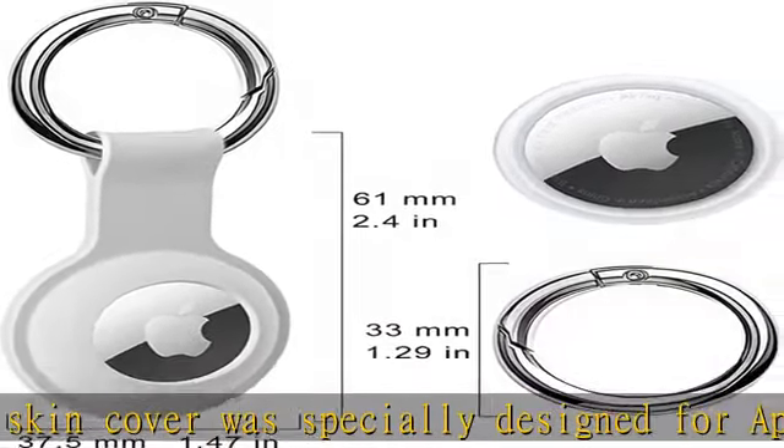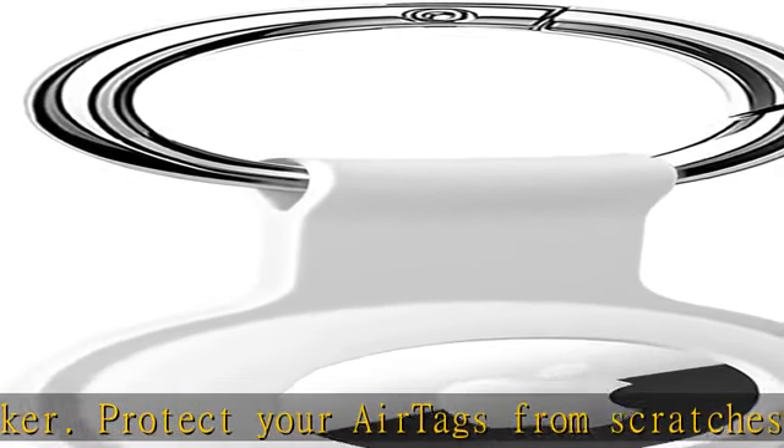Made of high-quality durable silicone rubber with smooth surface and strong structure, the silicone case for AirTags performs well in both cold and hot environments.